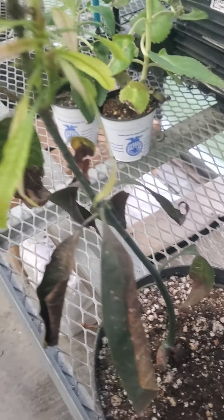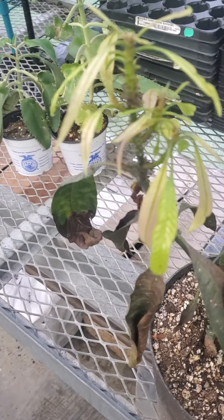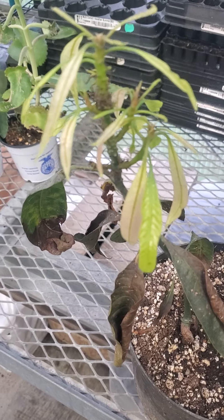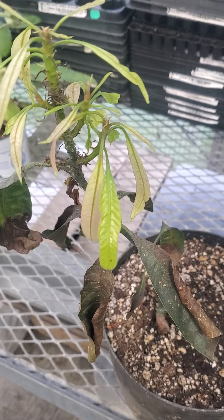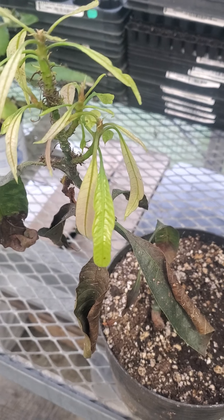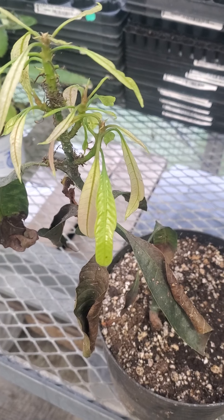Up at the top, these leaves are starting to come back but they're kind of yellow. This mango — a tropical plant — got really over-watered a couple of months ago.